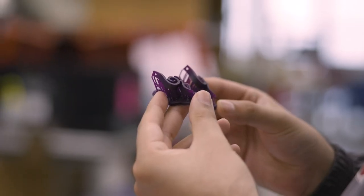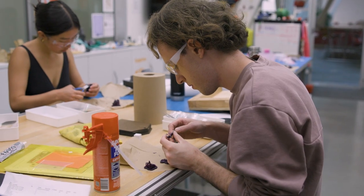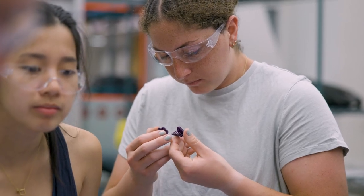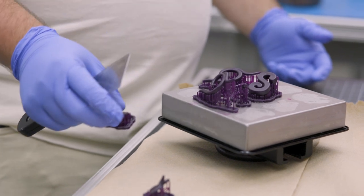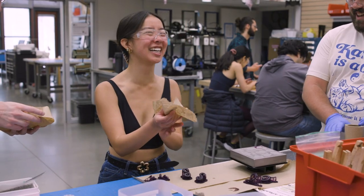The best part of when we teach any of our classes is seeing the variety of designs. It continually energizes me — I get so excited that you get a bunch of people and none of the designs look alike. You have some cross-pollination of ideas, but looking at the 100 plus CAD models it's pretty thrilling to see the variety.